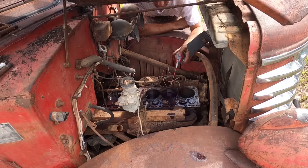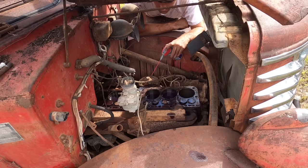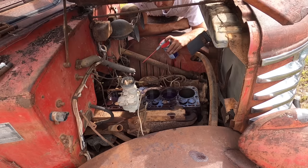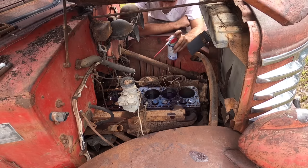Hopefully here in a minute, after letting this sit for a while, some of it will seep down around them rings. I'm thinking about leaving this all night before I try to crank it. If it sinks down around them rings, all this will be in business — that'll mean the rings should be free.